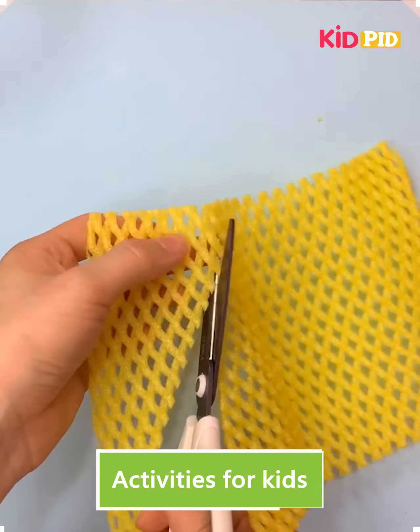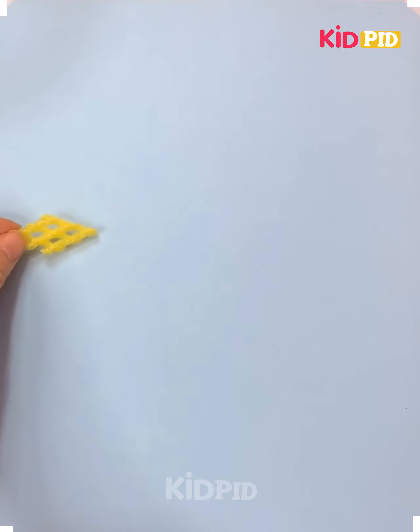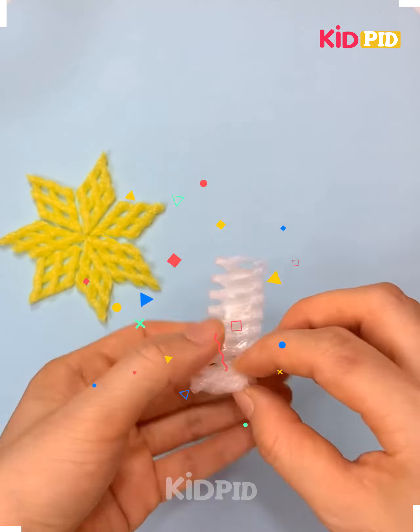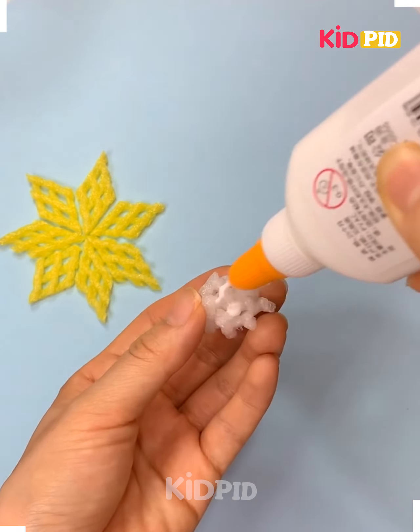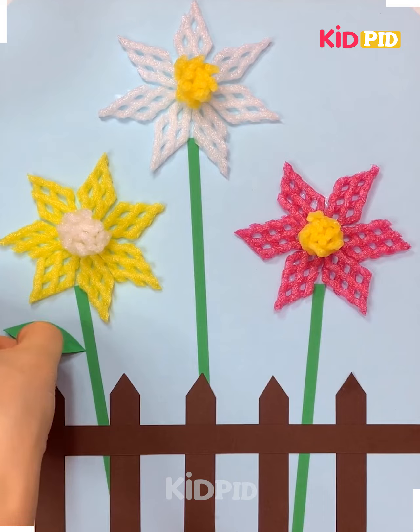We are using a fruit cover, cutting it up to make a pearl of the flower. Just cut it up, put it all together. Now taking another white color cover, rolling it up and putting it in the middle of the flower, making its stem with a green strip. It's ready.